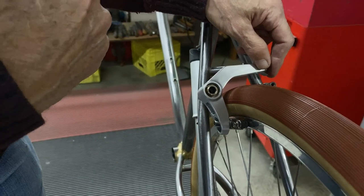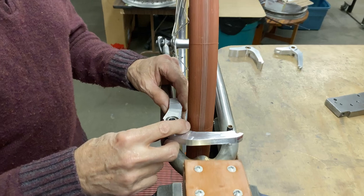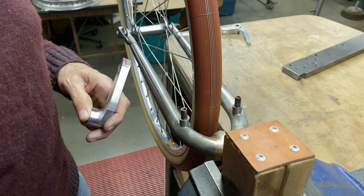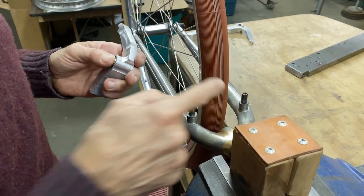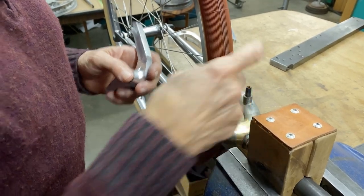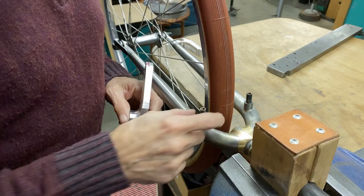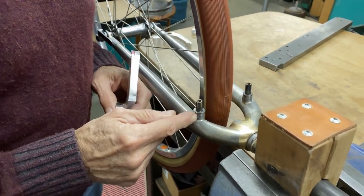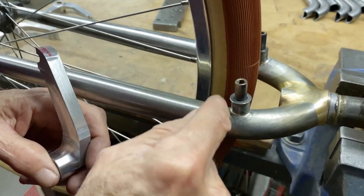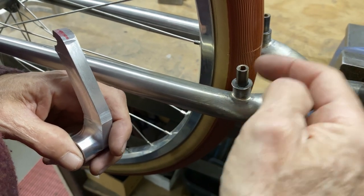Now let's go over to my fork and I'll show you what's going on there. Here's the fork — I tried to get the spacing the same as on my frame, because then I just make the exact same brake, but that didn't actually happen. It's a little closer — four mil closer — and four mil apparently makes a lot of difference. I got 27.5 rims and you can see where the boss mounts, it's at the start of the curve where the blade is starting to curve for the unicrown.